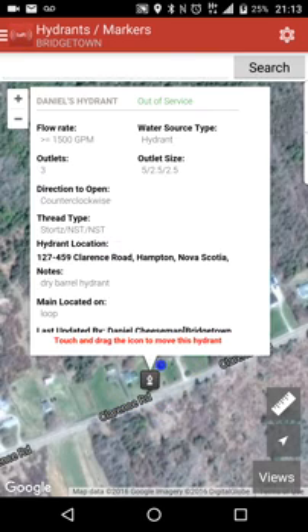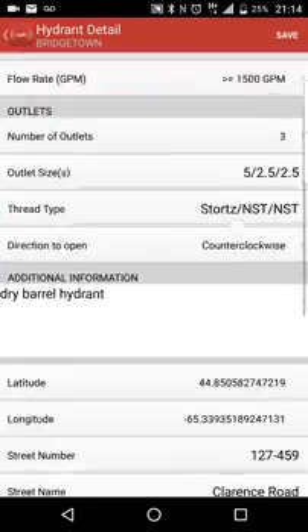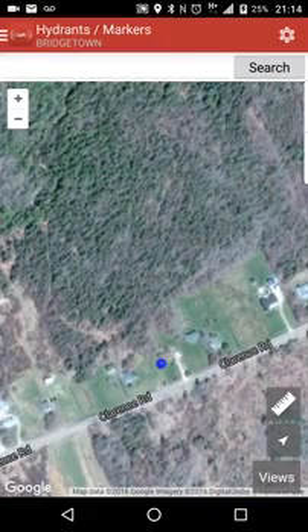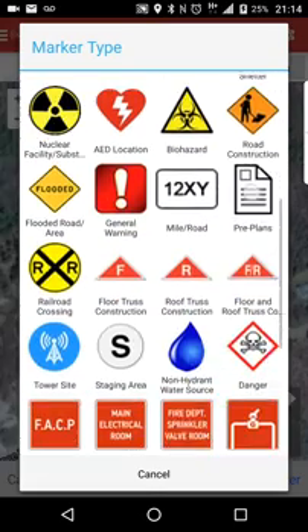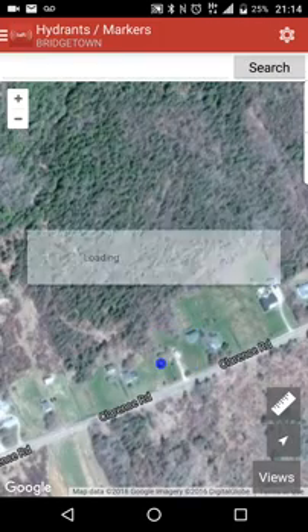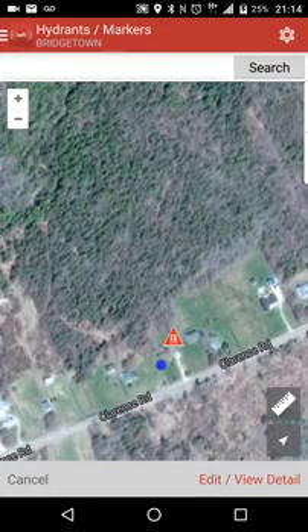I'm just going to go ahead and delete this now — delete this marker, yes. Some other markers you can do: just press and hold, add new marker. For example, you can go ahead and put up — let's say this house has floor and roof truss construction. You can take that marker, tap it, drag it, and move it right up there. Hit Accept, and now that house is labeled as having floor and roof trusses.